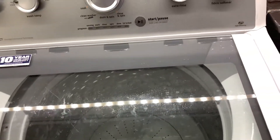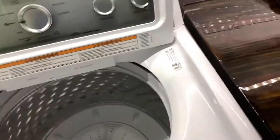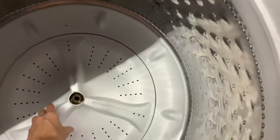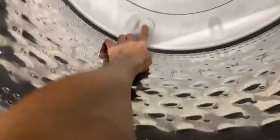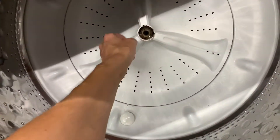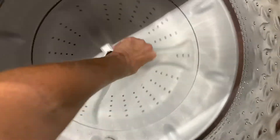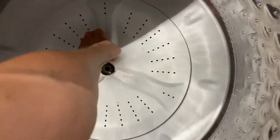On top of that, it was making this god-awful noise. We didn't know what was going on — we thought a bearing went out. So we took the cap off that goes there, and the bolt is obviously missing because I threw it away since this thing is trash, but I can't get the damn thing off.